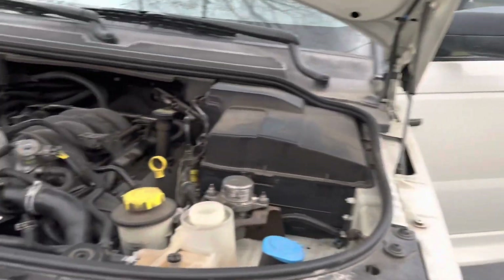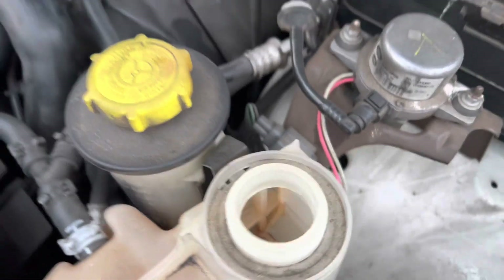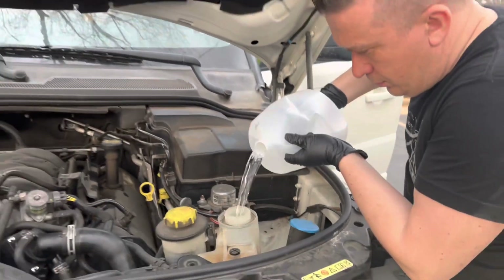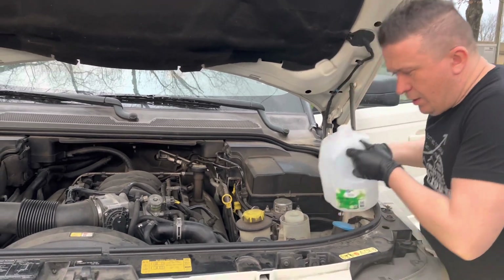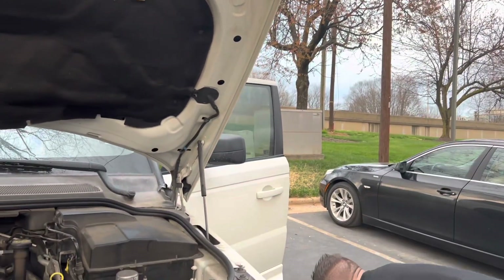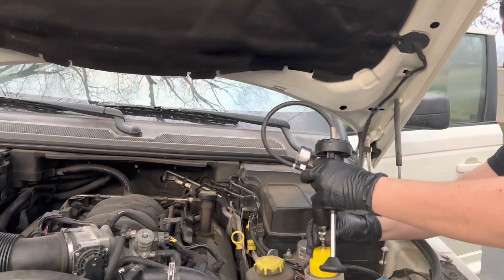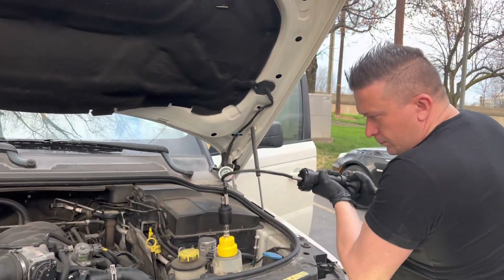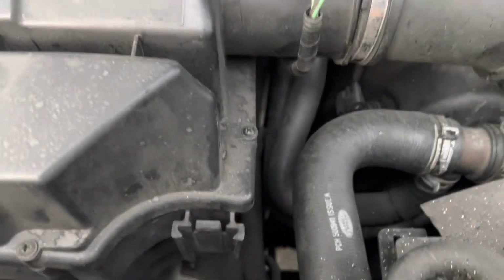So we're going to go ahead and separate this and remove it. What I will do right now is add some water to it. Last time I added a lot less water than this, so we're going to observe to see if it creates any bubbles. Let's put this back on and see if we can apply some more pressure. Take a look at this area here — it's actually coming out over here.